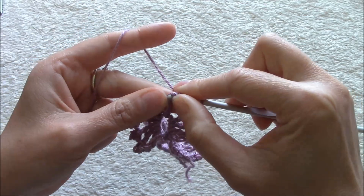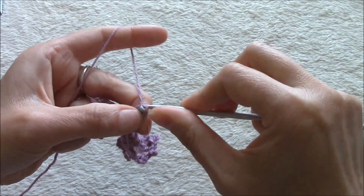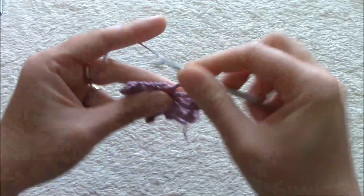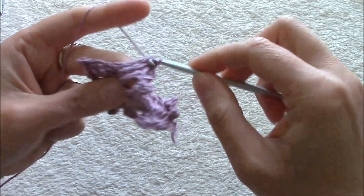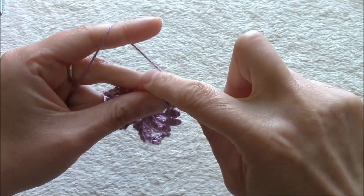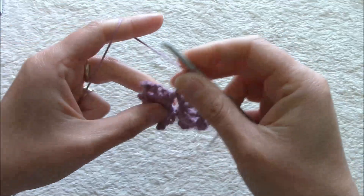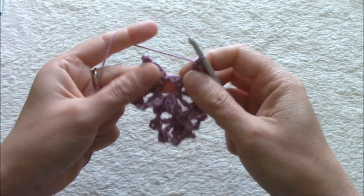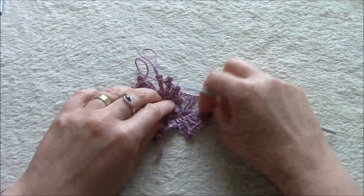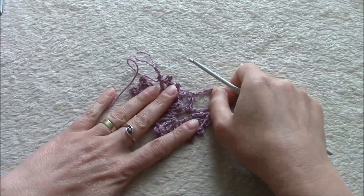I want two loops to close the picot. Chain 1 — we have one, two, three, four. Now the last one: the fifth triple, chain 3 for the picot, and we are ready with the first butterfly. We don't want to chain 4 and slip stitch here. Okay, now I want to show you — this is my first butterfly of the second row.